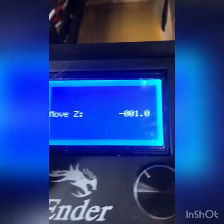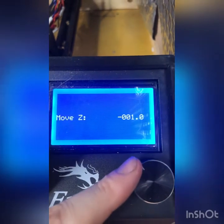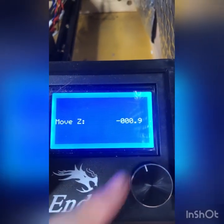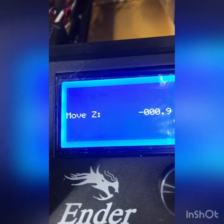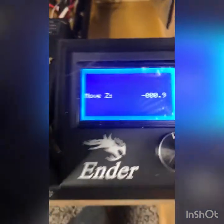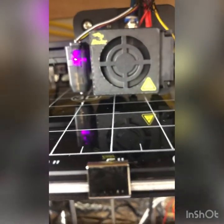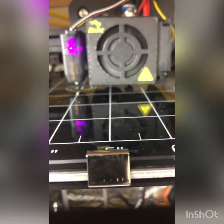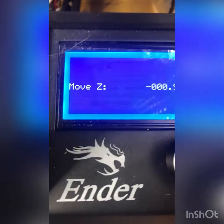You can hear a little change in tone — it's the fan vibrating the nozzle. When that nozzle starts vibrating against the bed, I've found that's where I get my best prints — right when it's starting to vibrate against the bed. So we're going to remember that our Z is minus 0.9.